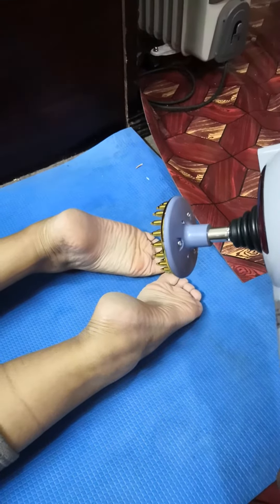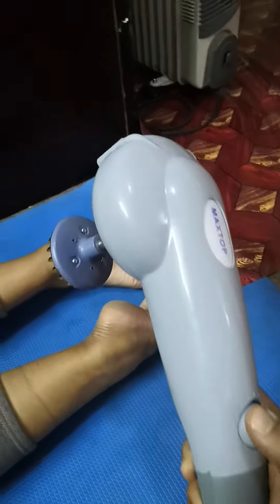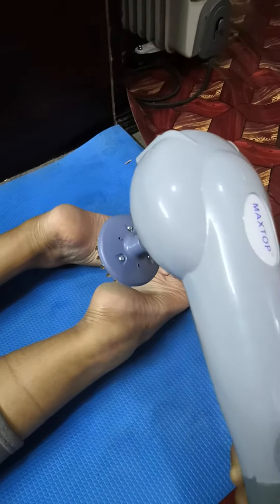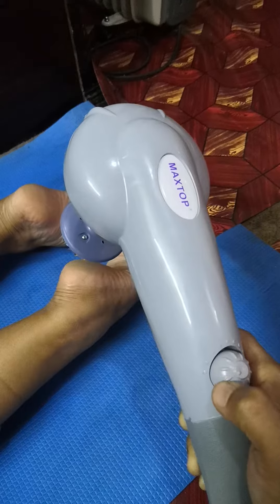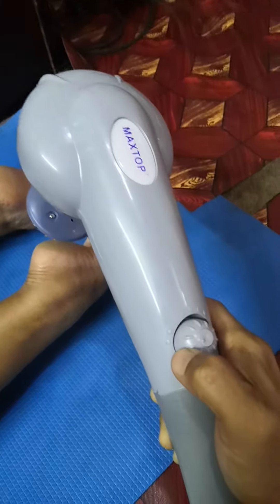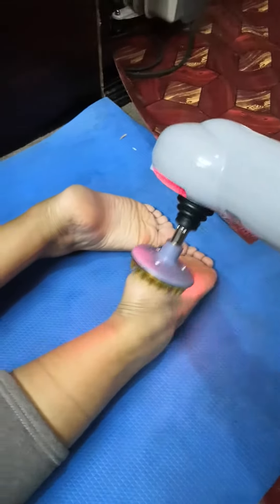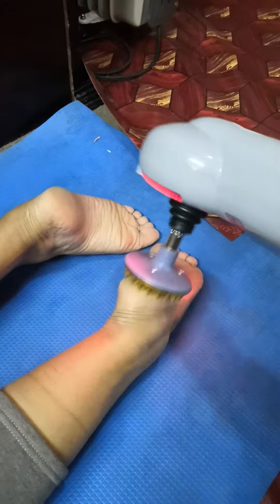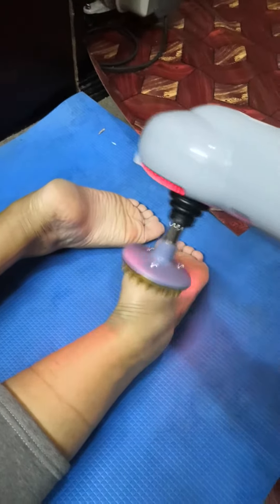And it will help to relieve the pain. So dear friends, you can see this is the massager. I'll start now — you can see the light here. I'm doing the massage around the left foot.